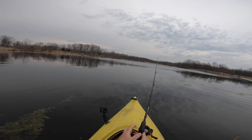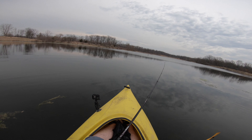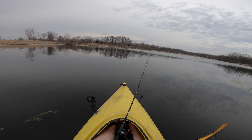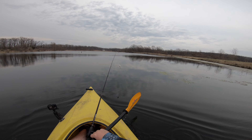Starting off with a little Livingston squarebill crankbait. I have never thrown one of these before — pretty cool little bait. Makes a lot of noise when you retrieve it, vibrates a lot, and I think these fish are definitely going to love it. If I can find the fish today.